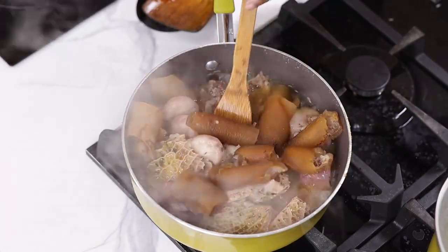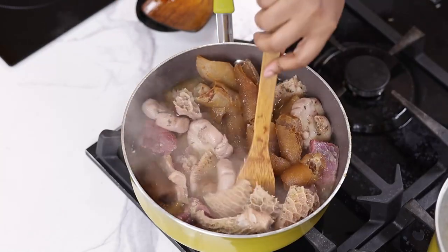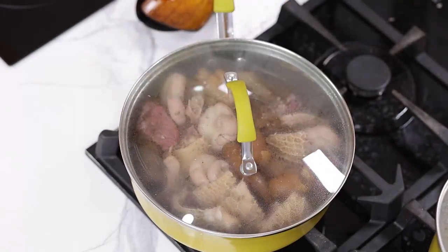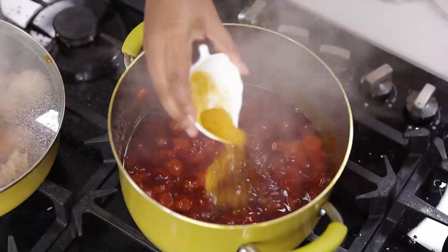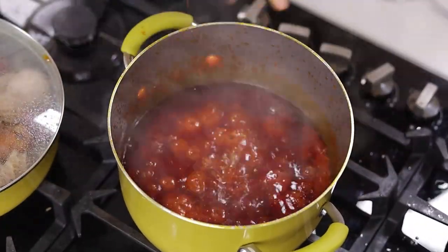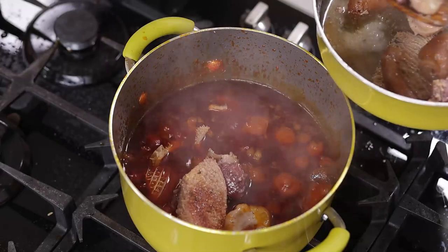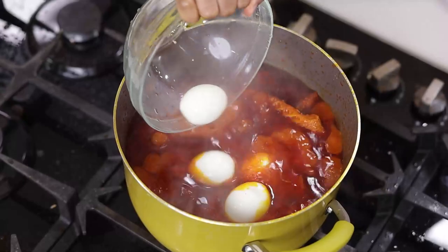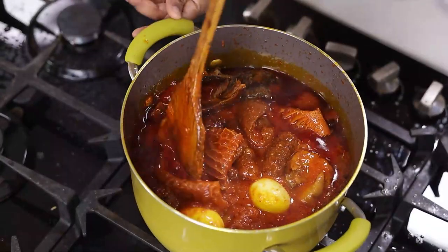I'm just looking at the meat and it looks really beautiful. I'm going to cover that to cook for about five to six minutes. Let's check up on our stew — curry powder now, a mix of various spices, and my seasoning cubes. This meat is ready. I'm going to add all of it into the pot of stew — the meat, stock, everything, eggs, and some dry fish. I'll allow this to cook.